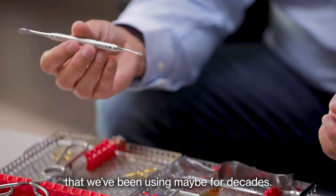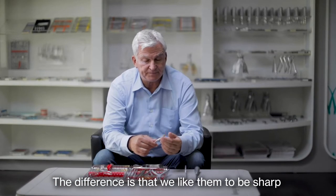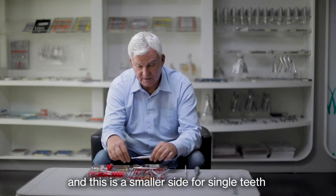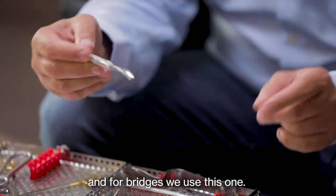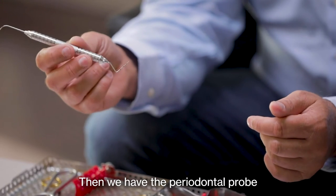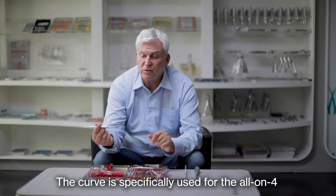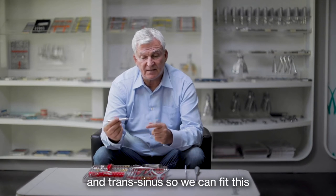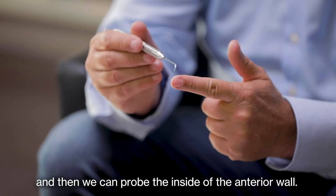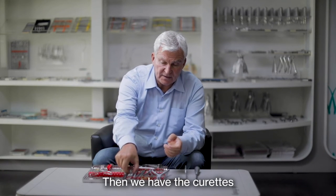Then we have the periosteal elevators, which are normal instruments we've been using for maybe decades. The difference is that we like them to be sharp, because we want to push the periosteum out cleanly. This is a wider side and this is a smaller side — for single teeth and bridges we use the smaller one. Then we have the periodontal probe: one side is a standard periodontal probe and the other side is curved. That curved side is specifically used for the all-on-four and trans-sinus procedures — we fit it on the window we open on the sinus and probe the inside of the anterior wall.